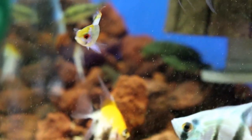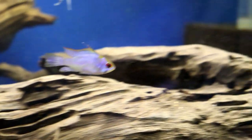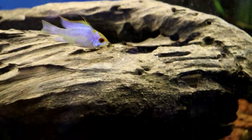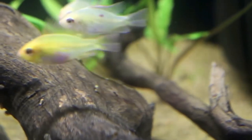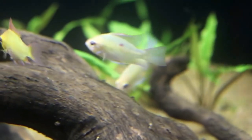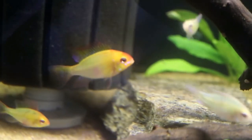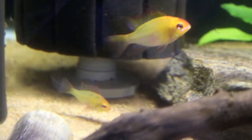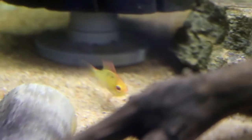Last but not least, we have the German Blue Ram. The ram you're actually looking at here is an electric blue version of it. These guys come in a lot of different colors and are just extremely beautiful. These guys are small enough that you can keep a pair easily in a 10 gallon aquarium. They do very, very well — just a pair though. I wouldn't put any more in that because you need to provide a lot of hiding for them to be able to get away, as they can become a little bit aggressive during breeding times. These guys will typically live about two to four years and typically max out at about two to three inches in size.